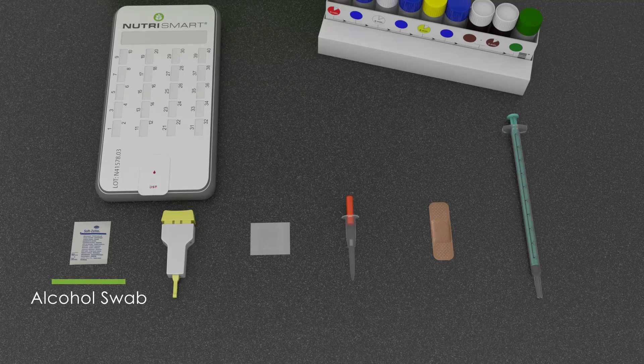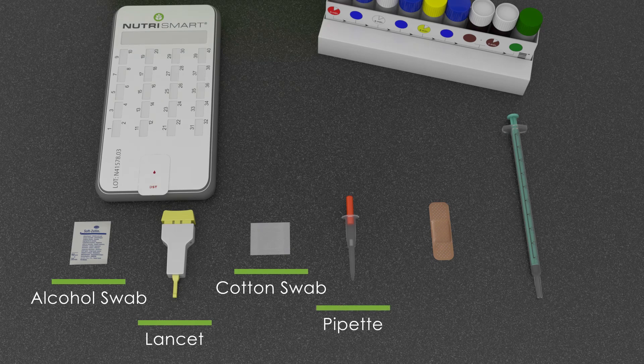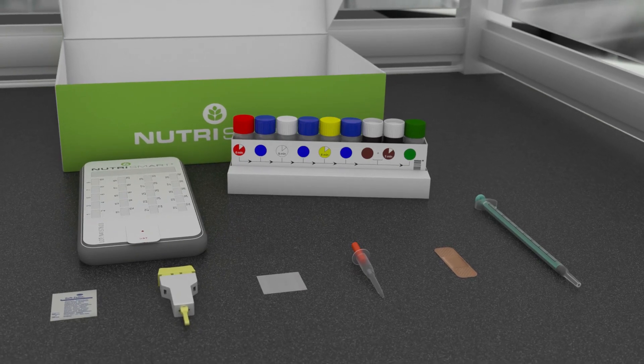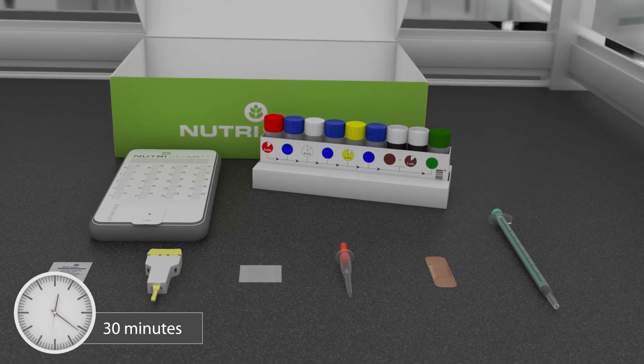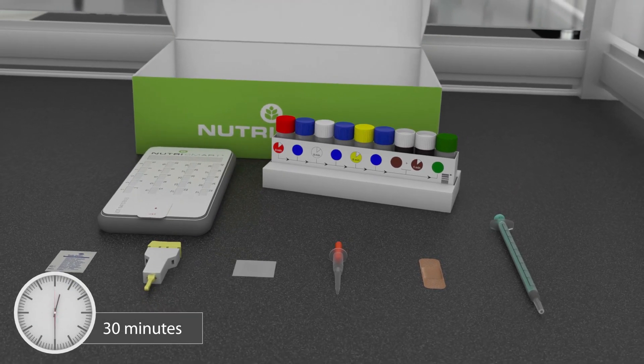Start with the alcohol swab, then the lancet, the cotton swab, the pipette, the plaster, and lastly the syringe. Before the test can be processed, it must be at room temperature. After unpacking the contents, wait 30 minutes before starting the test.